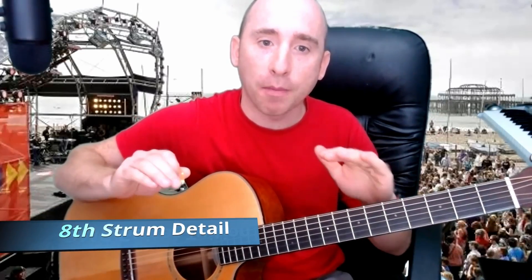I'm going to touch base with the strumming again — the strong beat and the 'and' beats. Strong beat meaning one, two, three, four. The 'and' is where you go up, so it goes: one and two and three and four.